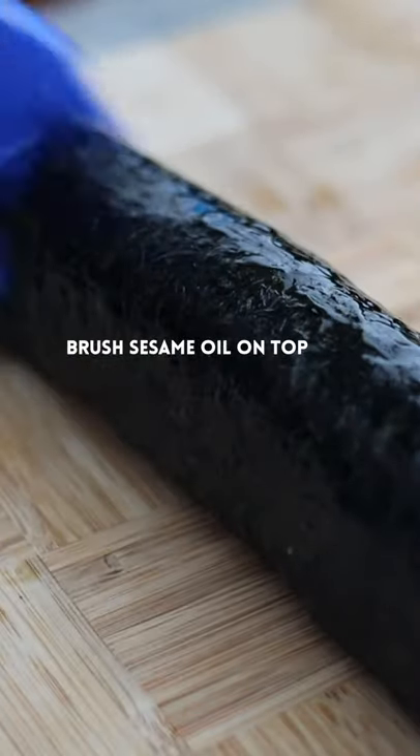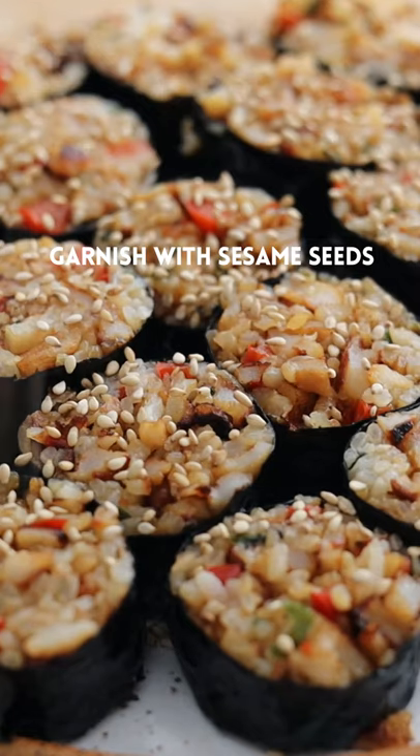Tuck and roll tightly. Brush sesame oil on top, slice it up, and garnish with sesame seeds.